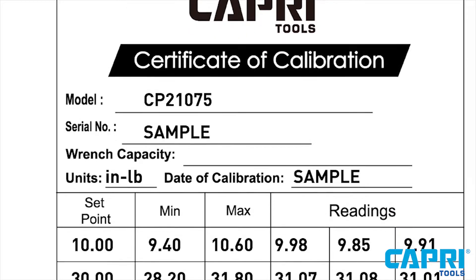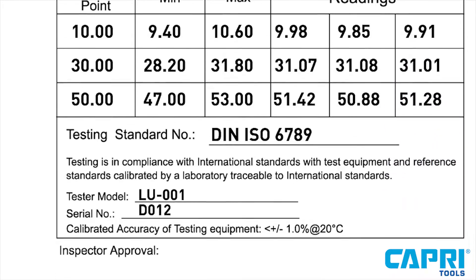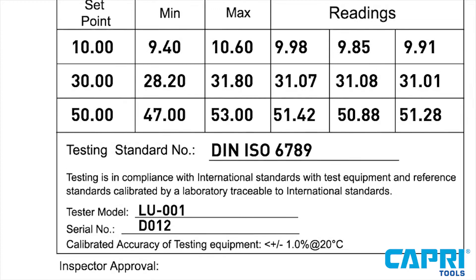Each unit comes with a certificate of calibration and a serial number, which can be traced back to our laboratory. This indicates that it has been tested and meets a DIN ISO 6789 torque standard.